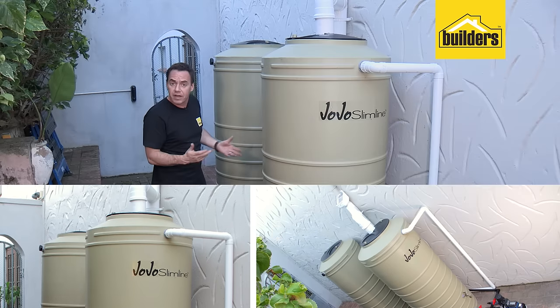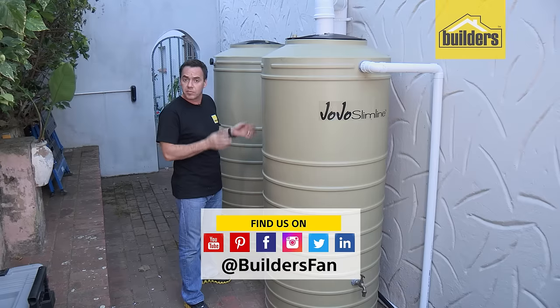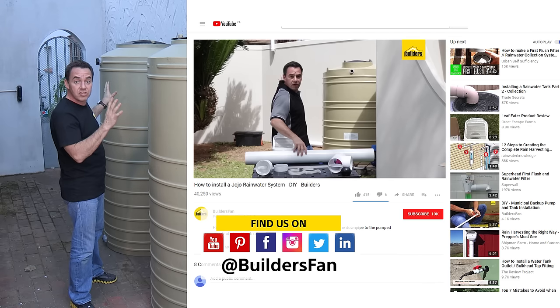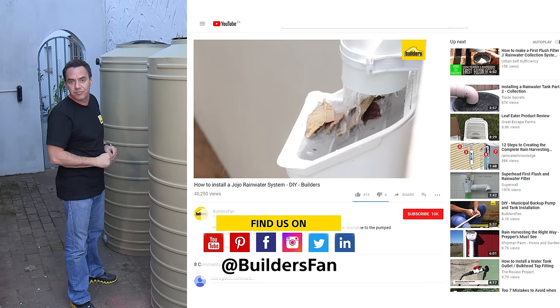If you enjoyed this DIY or found it useful, like it and share it — we'd love to see your feedback. You can also subscribe to our builder's YouTube channel where there's a range of product reviews and DIYs just like this. Send us your pictures and your comments.